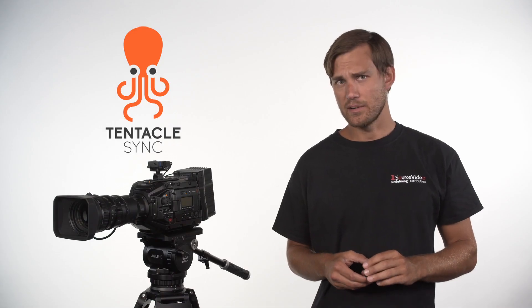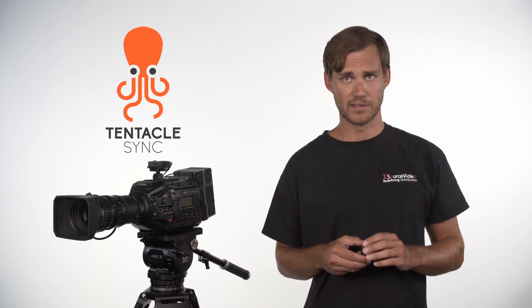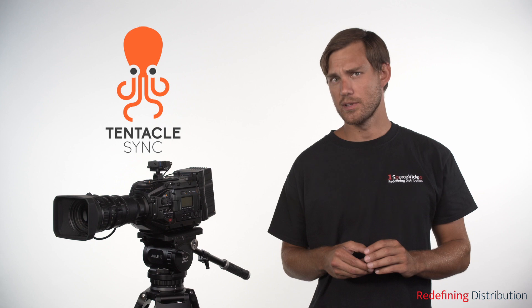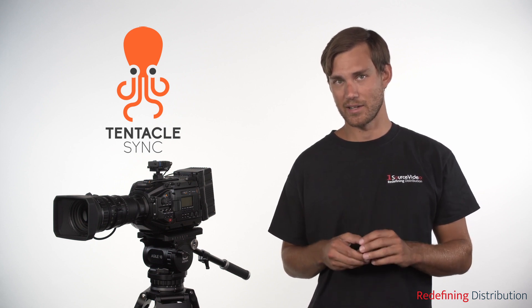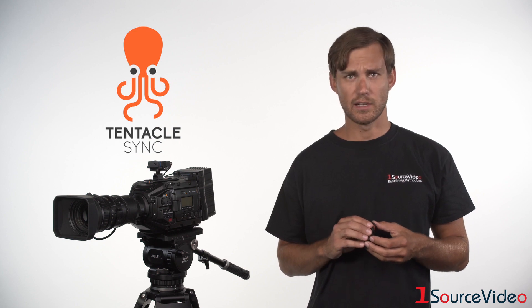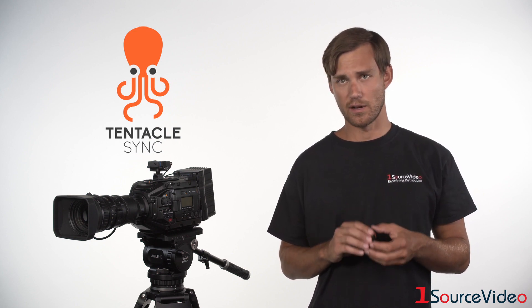Hey guys, today I want to tell you about an amazing timecode syncing system that makes managing timecode on set and in post simple, fast and accurate. This system is called Tentacle Sync and it's a confusion-free hardware and software solution.